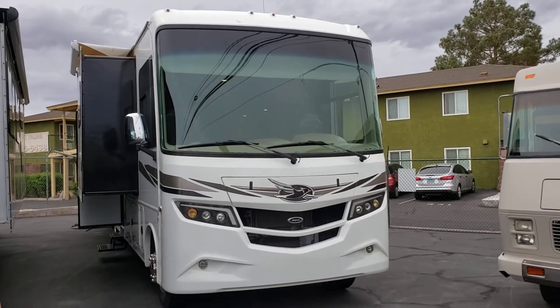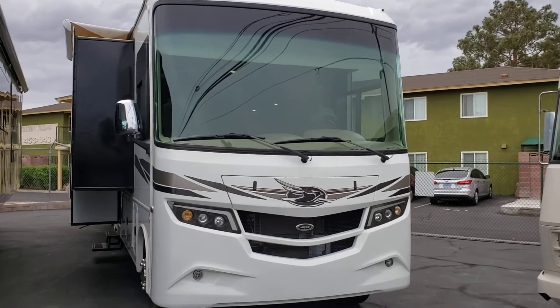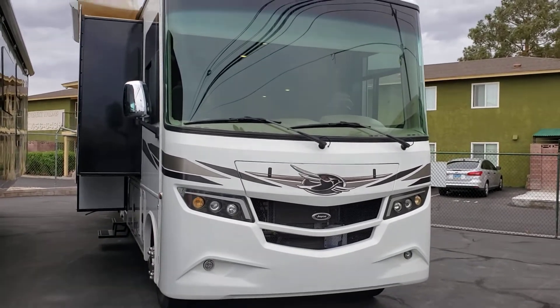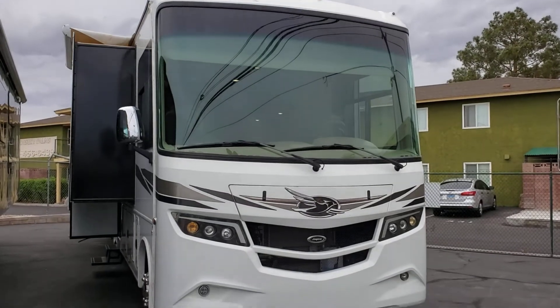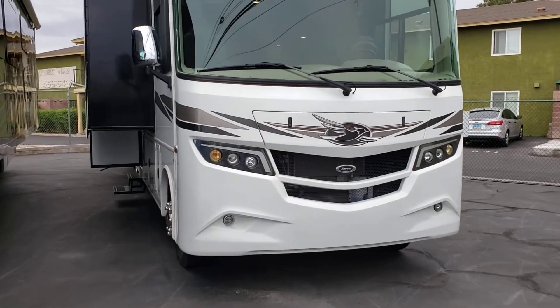It is a bunkhouse model. This particular unit is a used unit — it's a 2017. It is on a Ford F53 chassis and a Ford P10. This particular model is the JRad Plus.